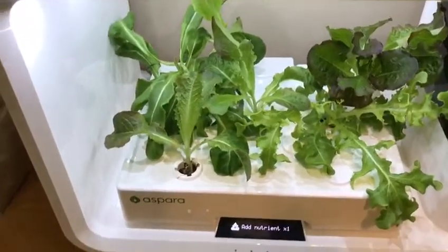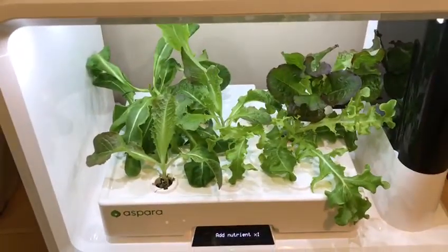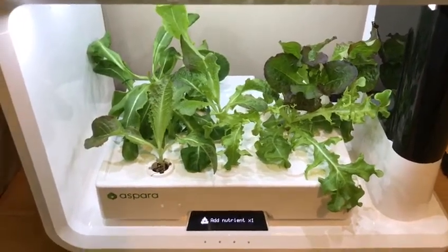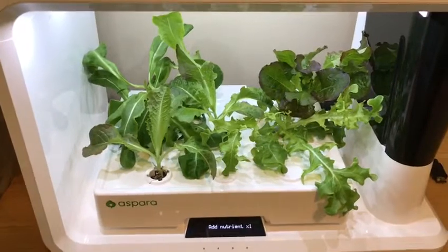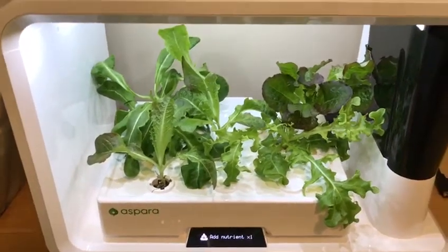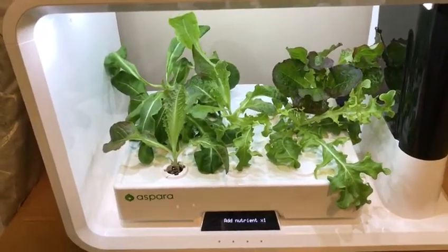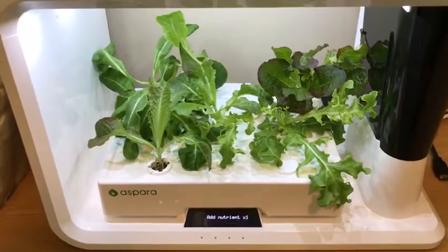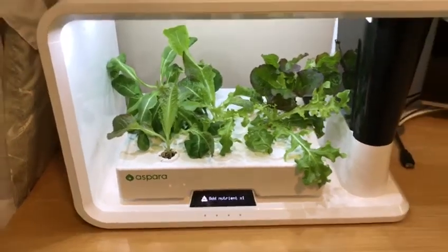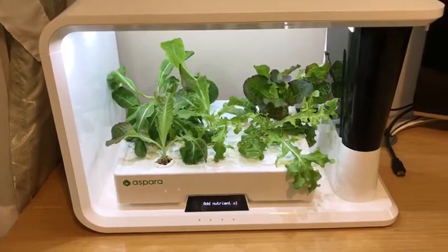One thing I didn't like is that you cannot mix — at least the manufacturer doesn't recommend mixing — different types of plants. But I actually did that, and it didn't seem to have a very negative effect. On the contrary, the plants are growing pretty nice. I hope you find this information useful. I'm really enjoying my new companion and my new plants. Thanks for watching.